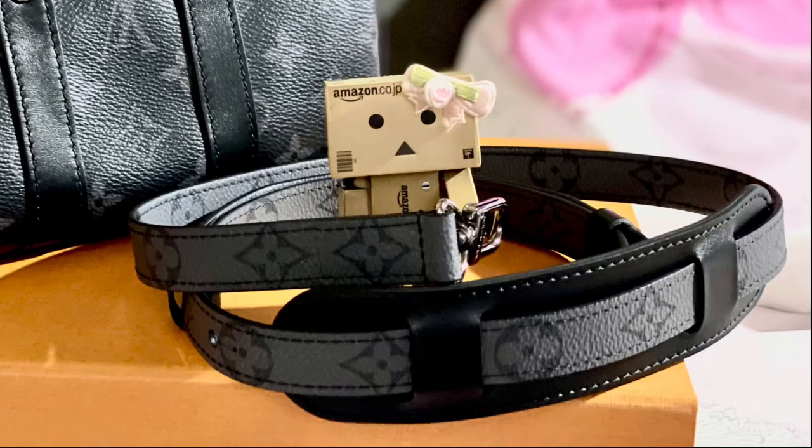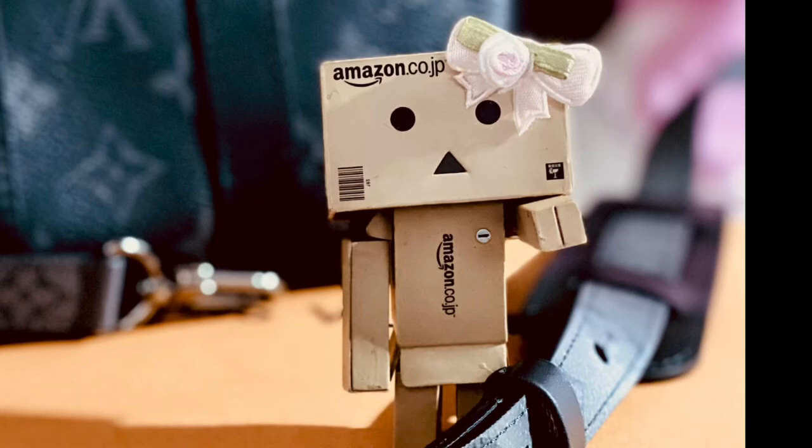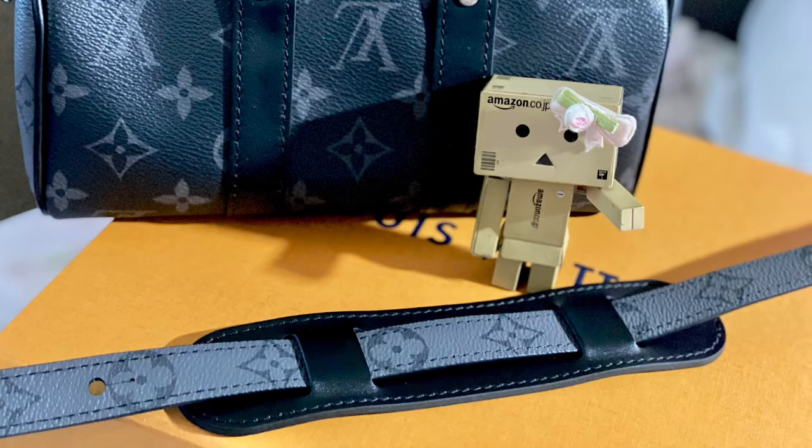Another pro is the adjustable and removable strap. I love the idea of detachable straps — it gives you the option of how to carry your bag without the straps getting in the way. The strap is adjustable, allowing you to set it to your desired length. There are so many things to love about this bag, including the leather pad, which gives extra comfort when wearing it on your shoulder. You can also take it off if you don't want it.